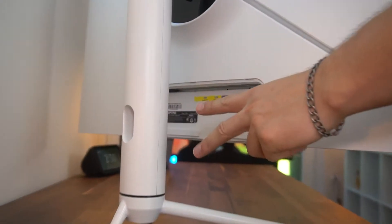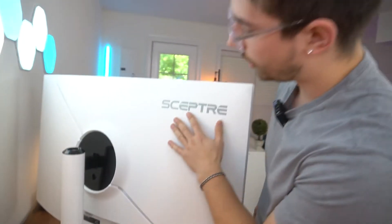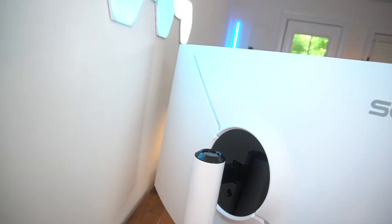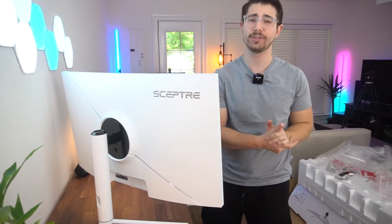Let's go over the ports — pretty simple. Two HDMI 2.0s, two DisplayPort 1.4s, and a 3.5mm audio jack. You do have some RGB along the back. I don't know how bright it's going to be, but on one of the other Scepter monitors it was pretty bright. Let's get this thing hooked up and then do a gaming and ghosting test.